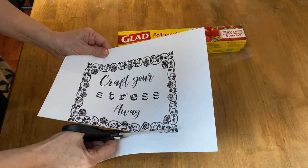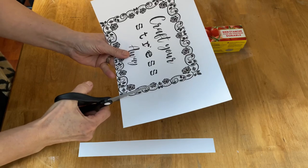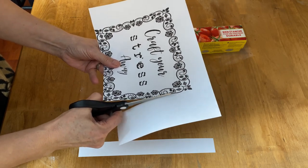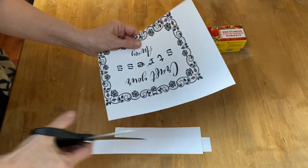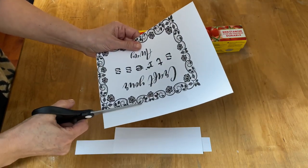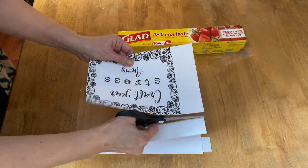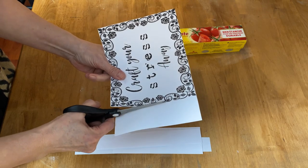I'm going to cut out the graphic as tight as I can to that floral template, because whatever is not cut off will show when you iron it on. So you just want it to be really nice and tidy and straight along the edges. I just love this graphic — it kind of suits me to a tee when I'm in my craft room. I seem to have my stresses just melt away. Not really, but it helps.